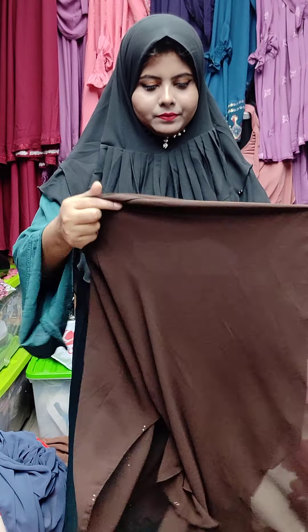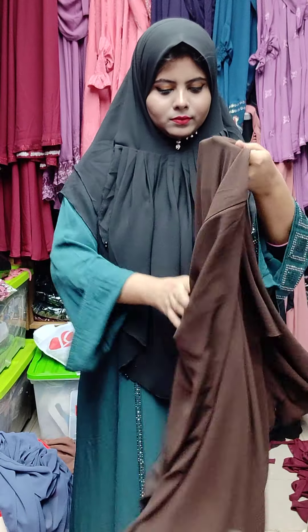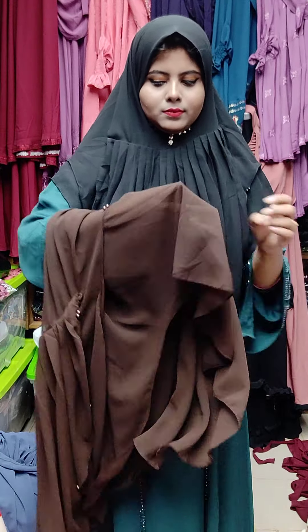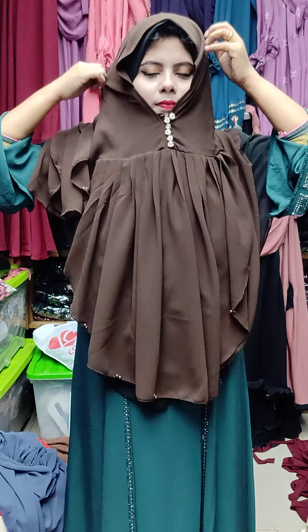Coffee color. This is a coffee color — a dark coffee color.